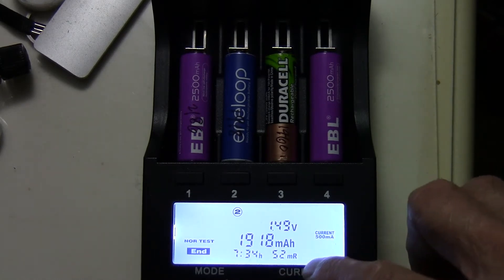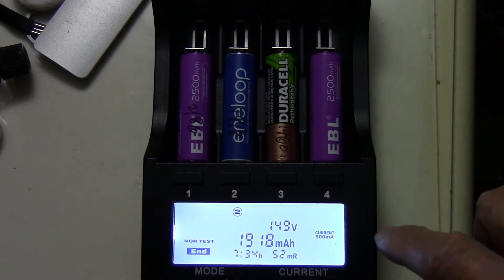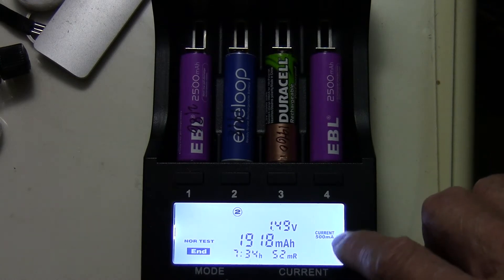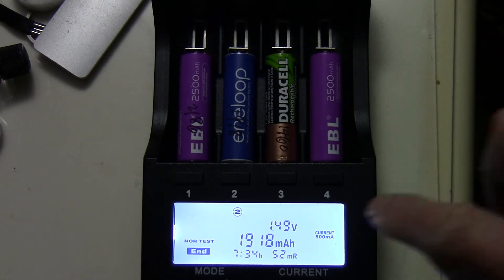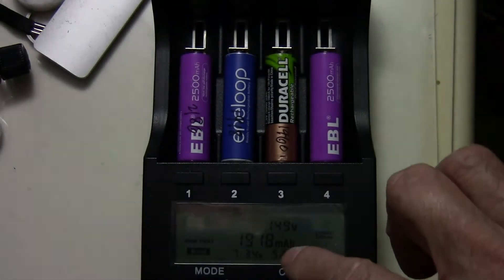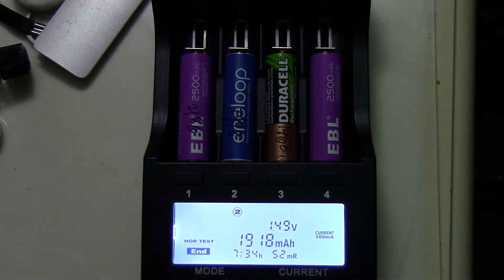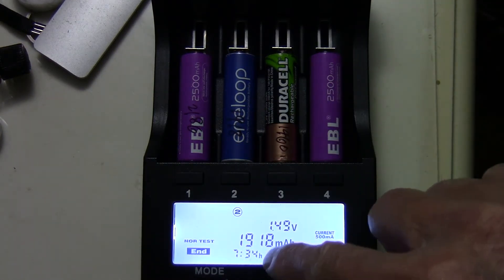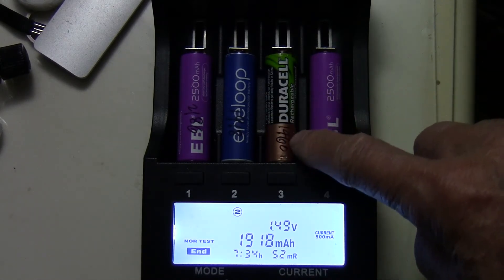The resistance of the Eneloop battery is 52 mAh, and I did the test at a current of 500 mAh for charging and discharging. This comes as no surprise — rated 1900 mAh and the result is 1918 mAh.